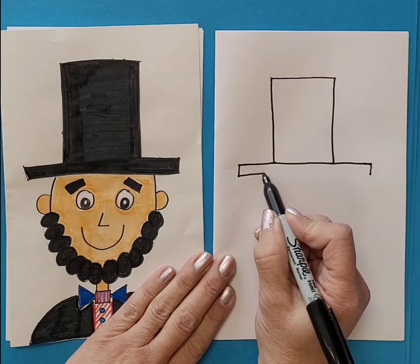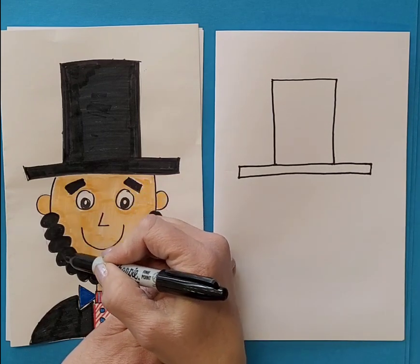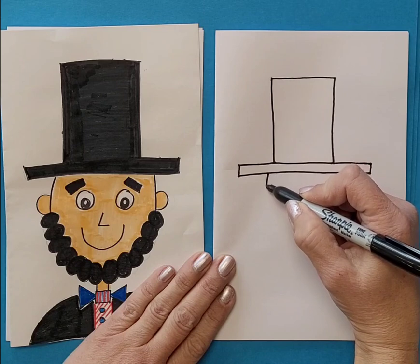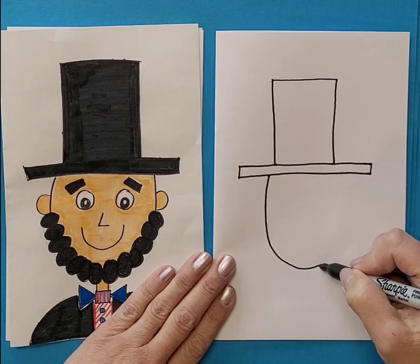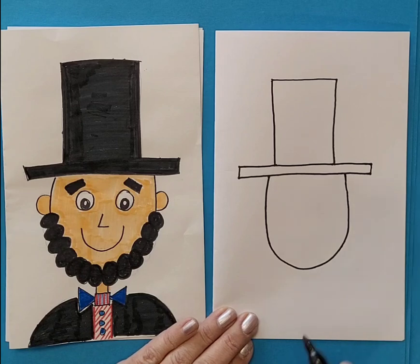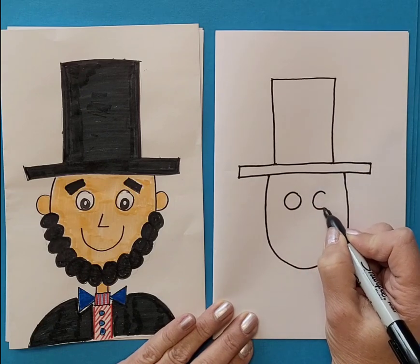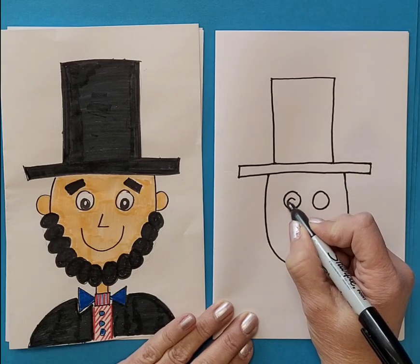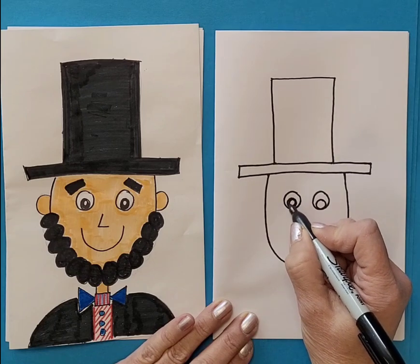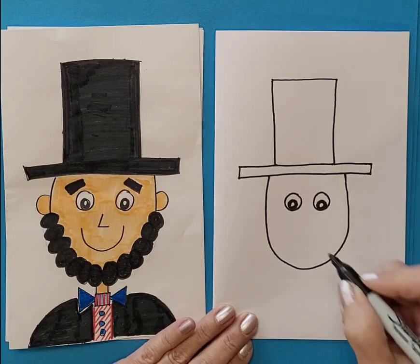Then connect it across for the brim of the hat. We're going to make a circular shape — or an oval shape — for the face. Then we're going to draw two eyes, with a smaller circle inside each one.